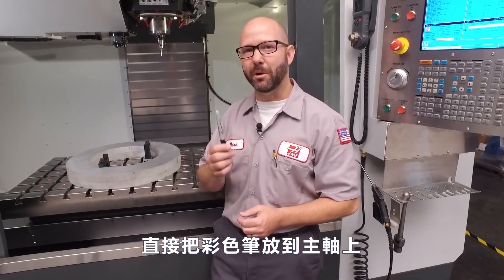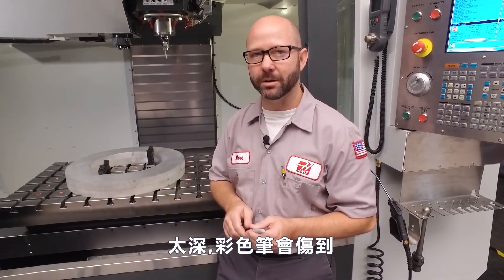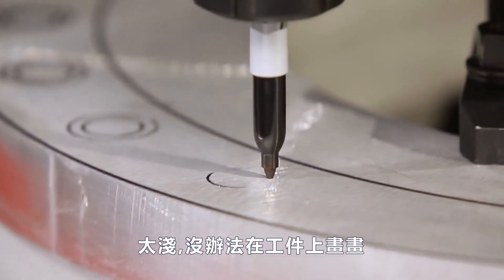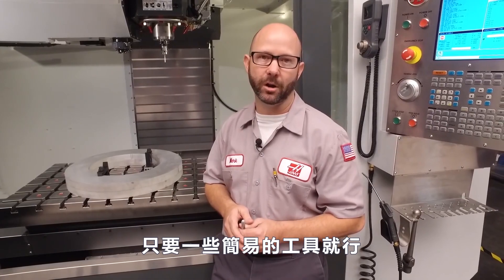We can just chuck up a marker into our spindle, but then we'd have to get our Z-depths just perfect. Too deep and we crush the tip on our marker. Too shallow and we can't see the writing at all. What we really need is a spring-loaded holder for our pen. You can buy these online, but we're going to show you how to make one with just a few pieces from your local hardware store.